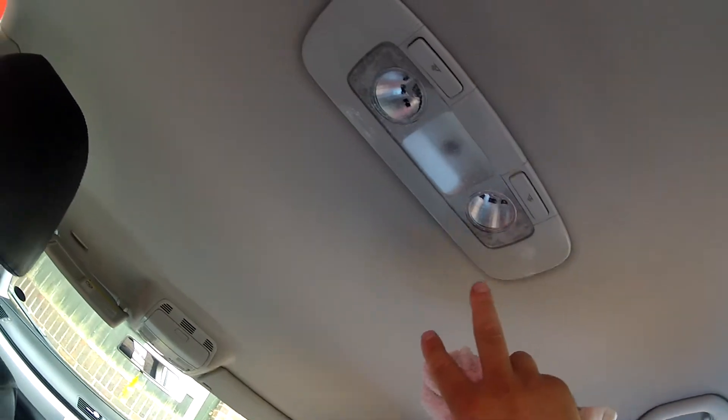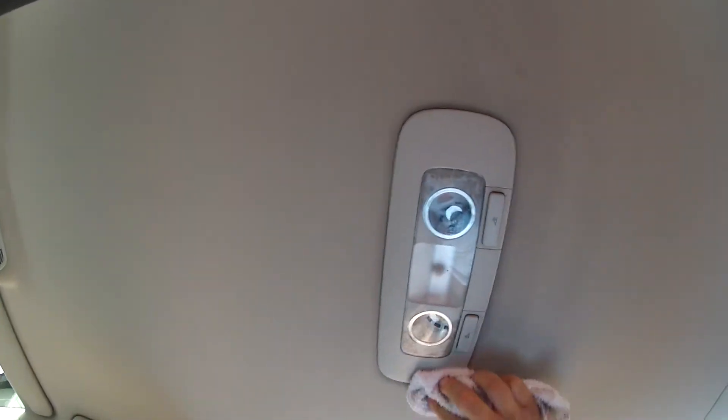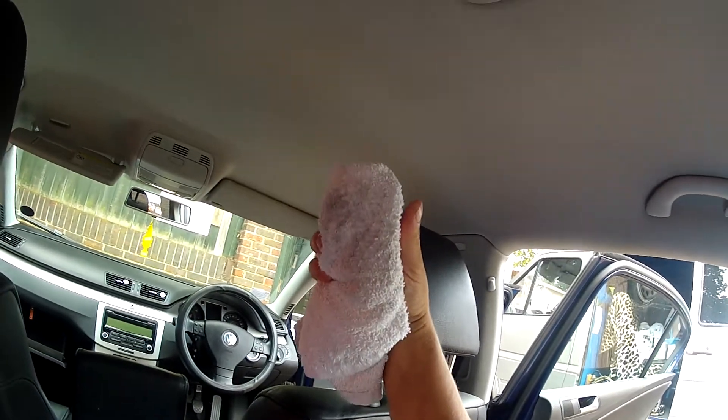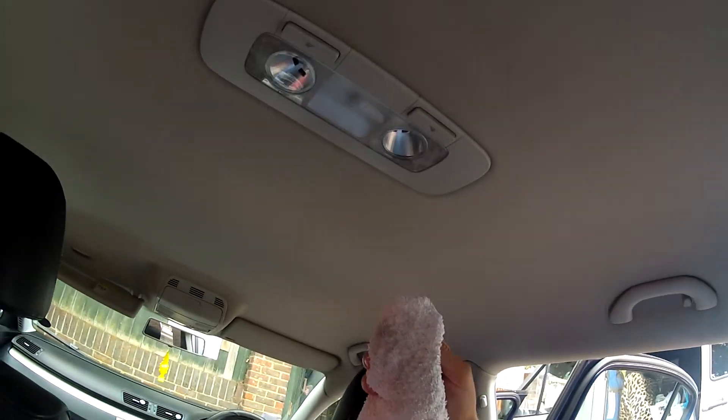So I'll just give it a mist over on this area here. And any soil, dirt or nicotine that may be attached to it should lift off. I've got a white towel. Doesn't look like it's been smoked in this vehicle but as you can see, that was dirty.